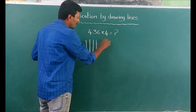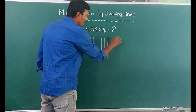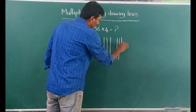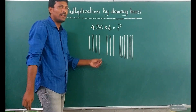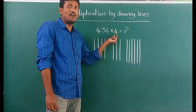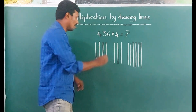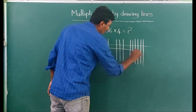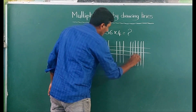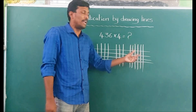Here, 3 lines — 1, 2, 3. What is here? 6 — 1, 2, 3, 4, 5, 6. Okay? Now how many lines do we have to draw? 4, because here it is 4. Draw 1, 2, 3, 4 lines. Let's count now.